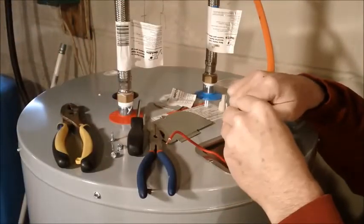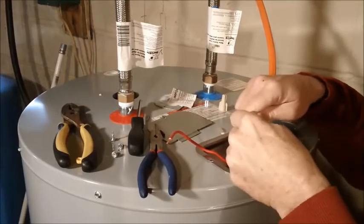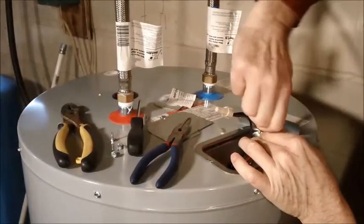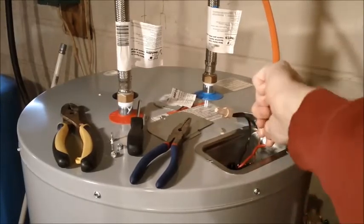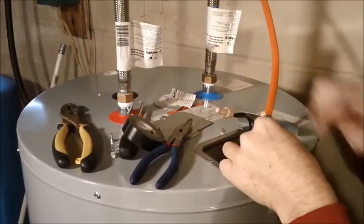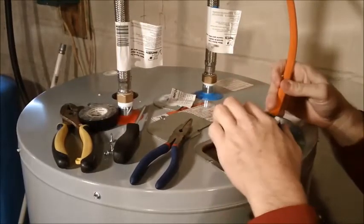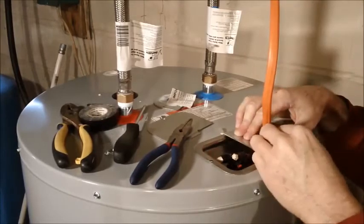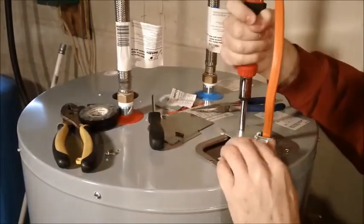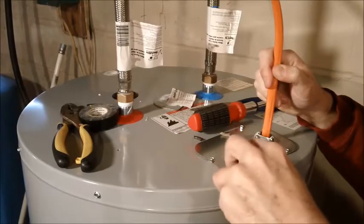Once you have your plumbing all squared away, you can go back and hook up your electricity — just do it in the reverse order that you took it off. In my case, it's black wire to black wire, white wire to white wire, and green wire to ground wire. Cinch them up good with wire nuts and electrical tape, then tuck everything back in the panel, screw on the cover, and make sure you tighten down the wire clamp so that doesn't go anywhere.